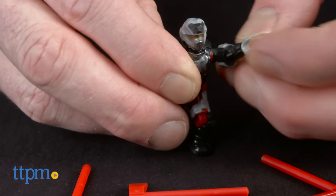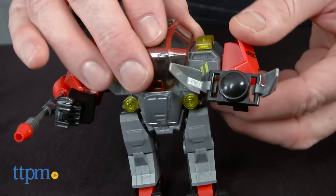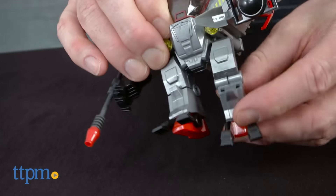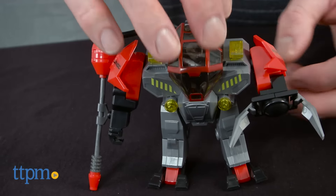This is a small set with lots of open-ended play for kids and high collectability value for collectors. Kids can play out their own Halo scenarios, and both kids and collectors can use this set to build out an existing Halo army. The figure's articulation also makes it very poseable, which adds to the display possibilities.